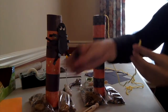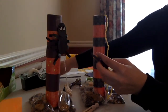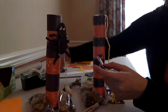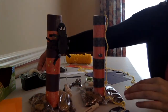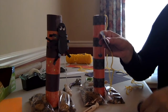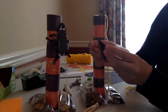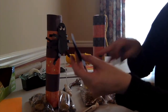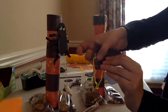Now we're going to attach the spider's body to the string, and I'll use tape to do this. Then I want to hide the string, so this is where the second circle comes in. I'm going to roll up a piece of tape and stick it on the body, then stick the other circle on top. Here's the spider's body. Then attach the head to the body, making sure the string goes through where the mouth would be. Cover the string with another circle.